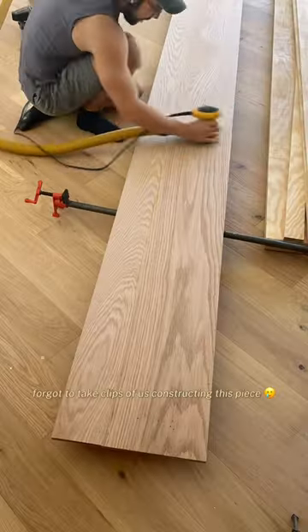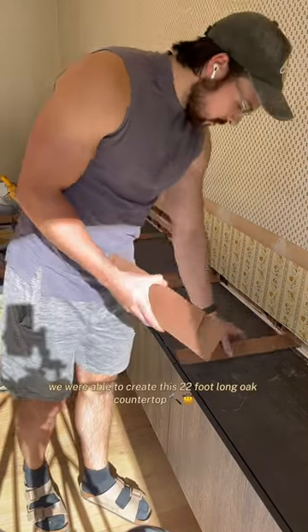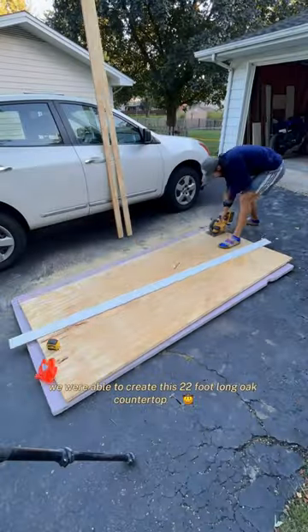We unfortunately forgot to take clips of us constructing this piece, but through the power of biscuits, wood glue, and pocket screws we were able to create this 22-foot long oak countertop.